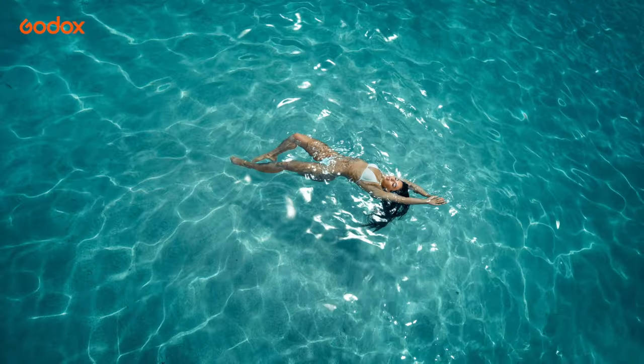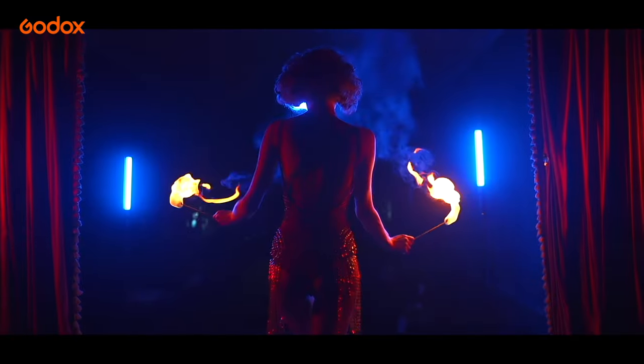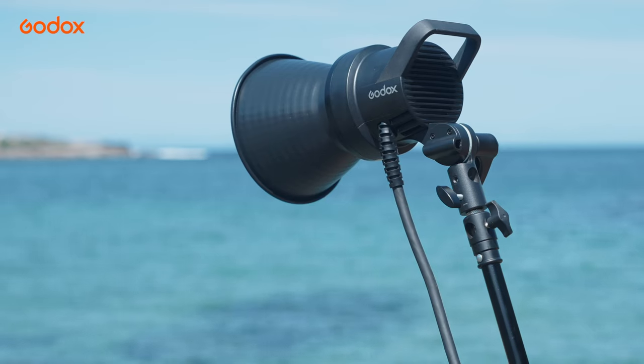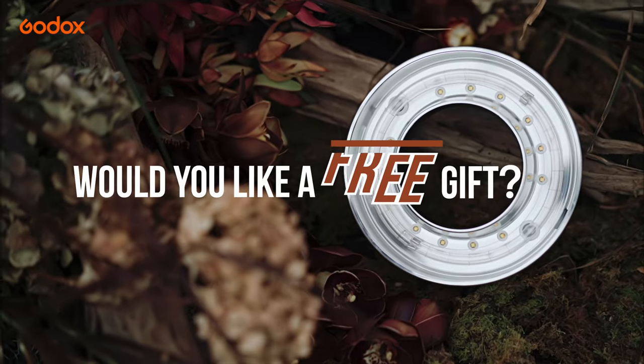Godox offers a one-stop solution for all your photography needs — from flash and LED lights to light stands, and of course a wide range of modifiers. They've definitely thought of everything. Would you like a free gift?